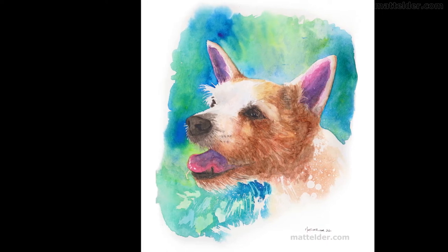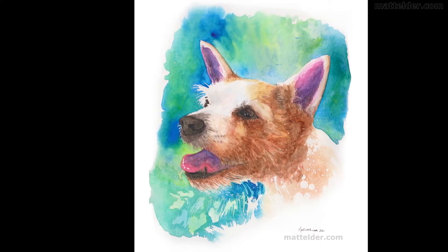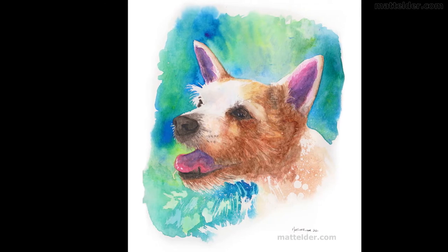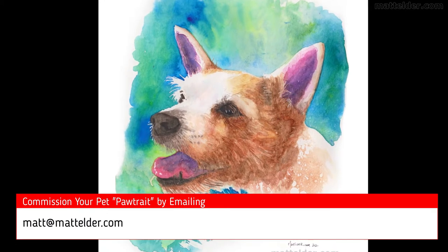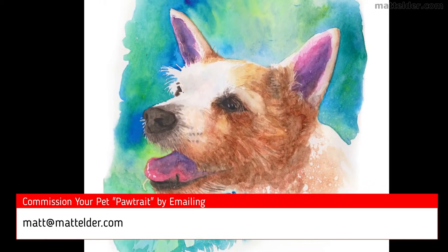G'day everyone, Matt Elder here. In this video I am going to give a quick time lapse overview of how I created this pet portrait, or as I like to call them, poor traits. If you would like to commission a pet portrait of your best friend, drop me a line at matt at mattelder.com.